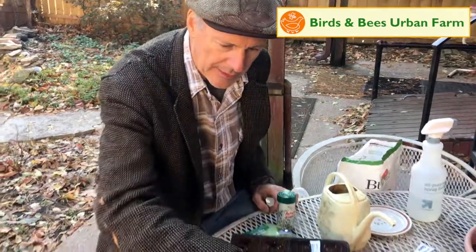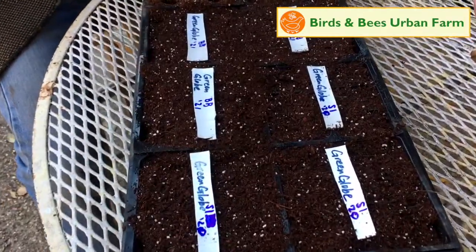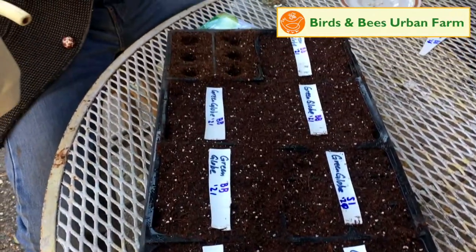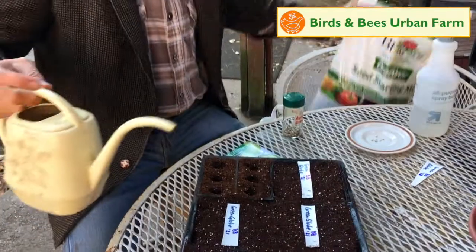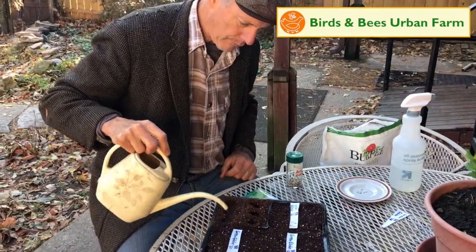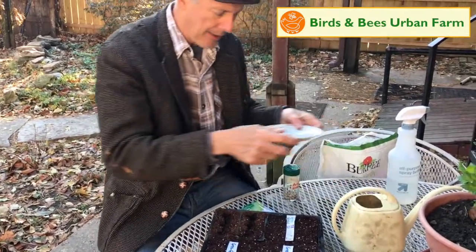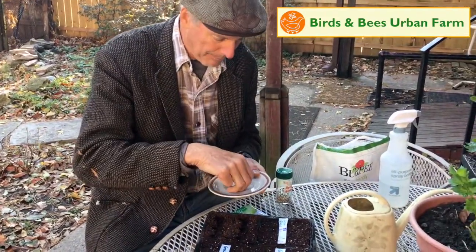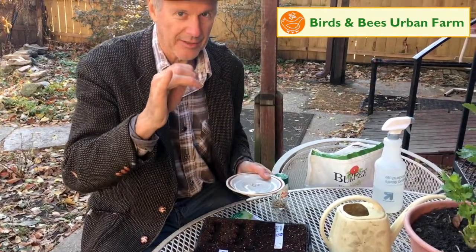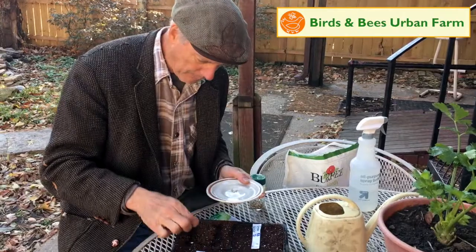I've already planted the Seeds of Italy and most of the Green Globe. I'm going to take you through this. We're just going to take our starting mix, fill the tray with that, and then we're going to wet it down a bit and then we will drop in. I just do one seed per cell because every seed is sacred.